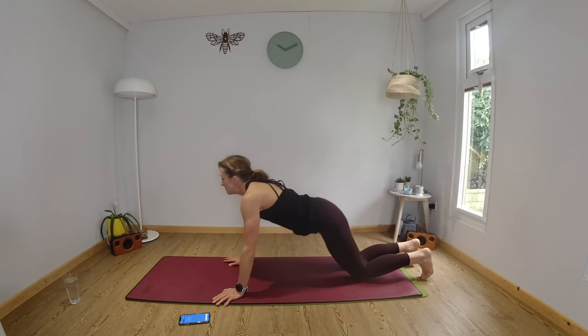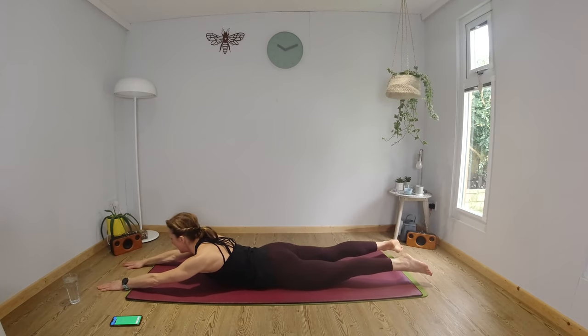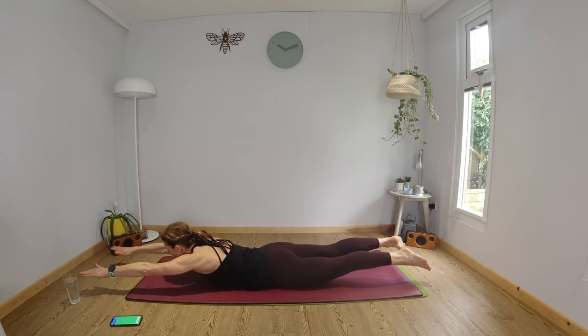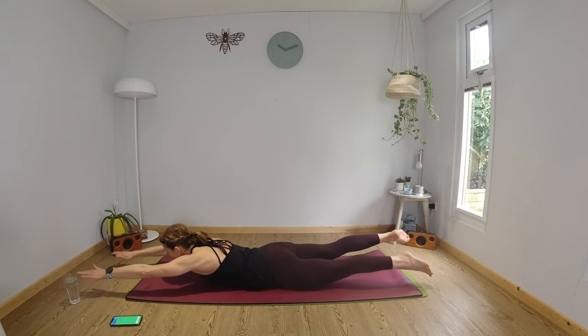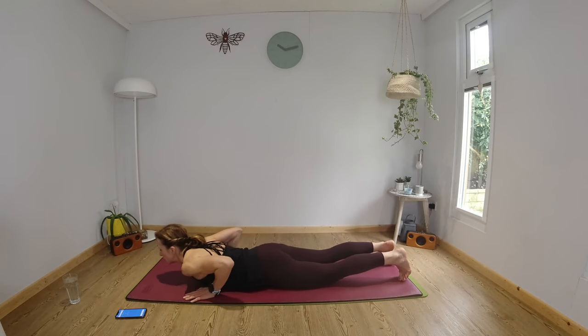We're going to come and lie down on your tummies. On your tummies — lift your head and your chest, and we're going to go for a swim. Opposite arm and leg, opening out at the hip and the shoulder joint. We're going to hold here, lengthening from your fingertips down to your toes, using your core to support your spine. Hold and then swim for the final 10 seconds.